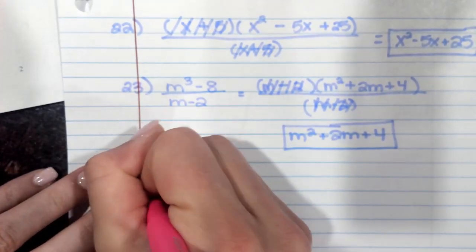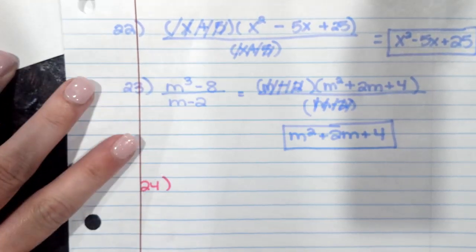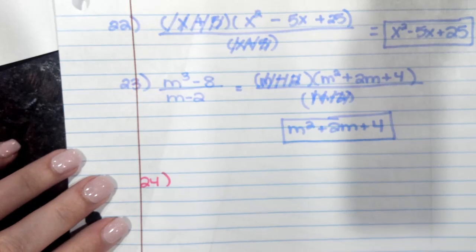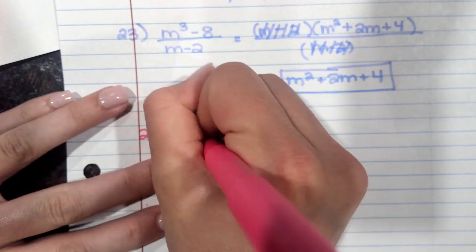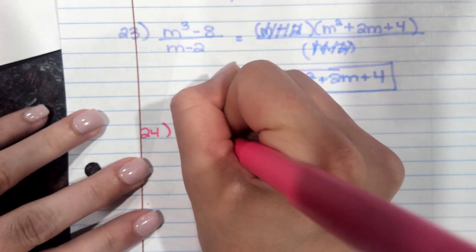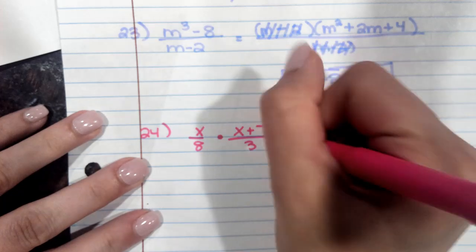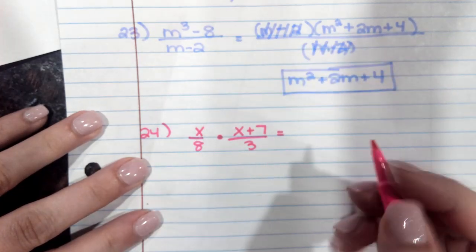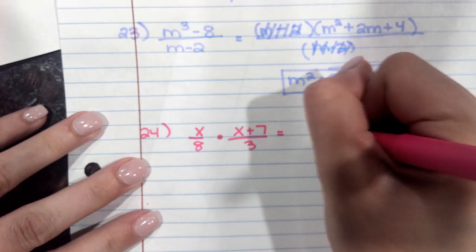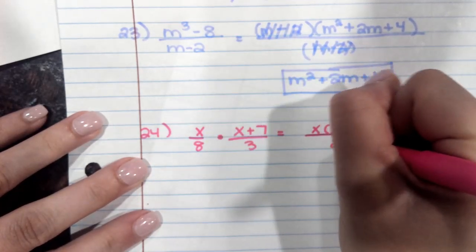We're going to look at question number 24. For these, you're writing the expression with only positive exponents and evaluate if possible. Assume all variables represent non-zero real numbers. We have x over 8, and that bar means divide, so you're going to multiply by the reciprocal — (x plus 7) over 3. You have nothing that can simplify, so you are just left with x times (x plus 7) over 24.